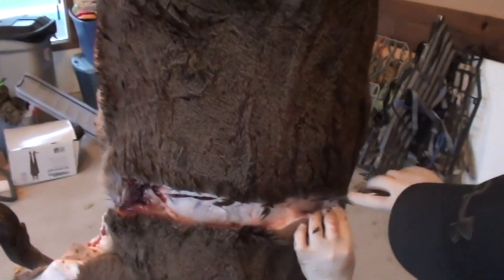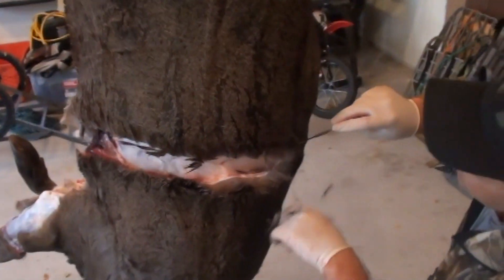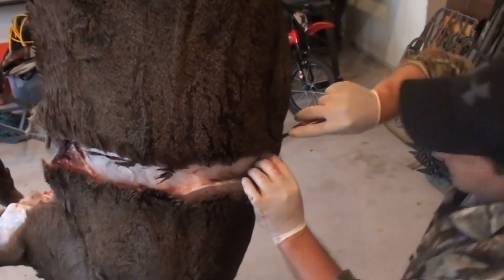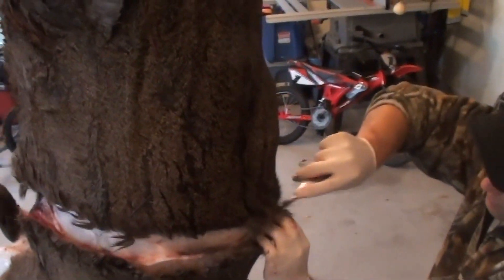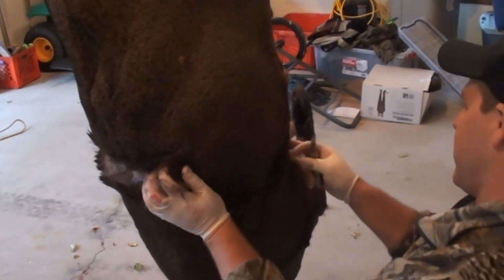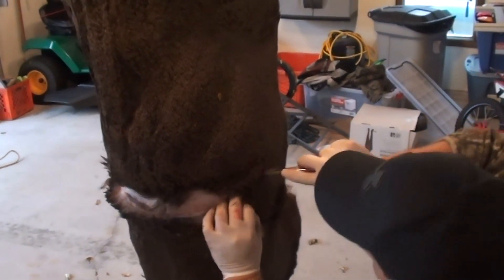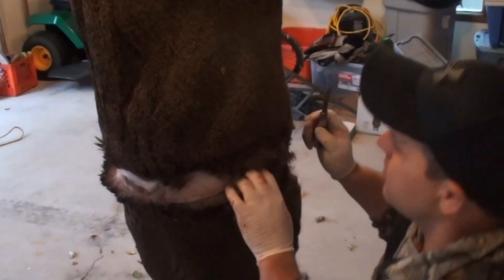This was great that Mario gave me a call and I was able to get over here right away. The faster you can get your hide off and preserved, the better the quality is going to be. Like Mario did with his video sled — it all starts kind of with the prep right there. Don't drag it through thicket, don't drag it over concrete or blacktop — anything that's going to remove hair.